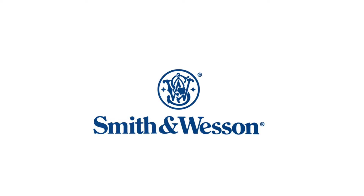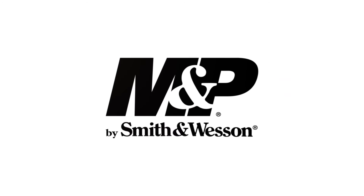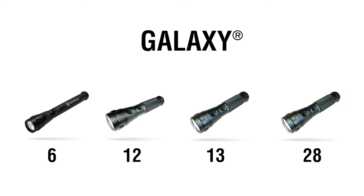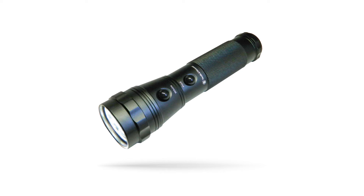The Smith & Wesson MMP line of flashlights provides the solution to any light you need. The Galaxy 6, 12, 13, and 28 LED flashlights all include a patented dual switch system for easy selection of white or colored illumination.